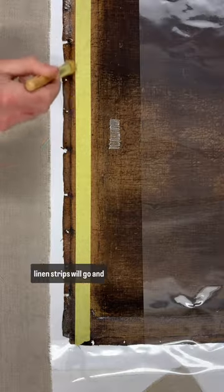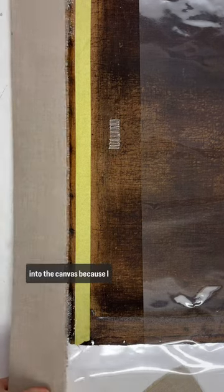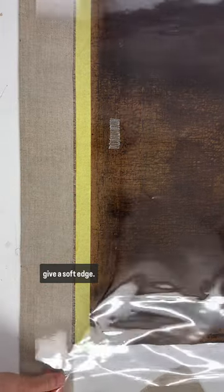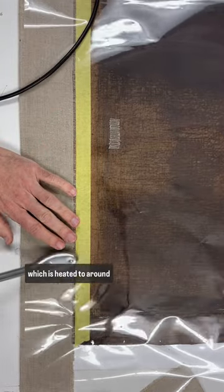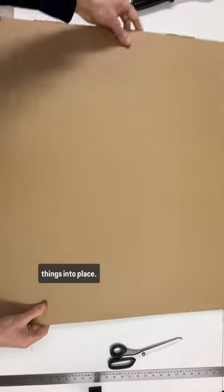The linen strips will go and apply the glue. I don't want to go too far into the canvas because I don't want a line to appear on the front, but that's why we fray the edges first and give a soft edge. Once it's in place, we'll use the tacking iron which is heated to around 60 degrees, and this will force things into place.